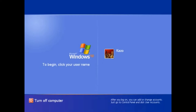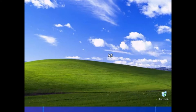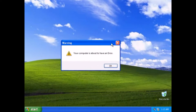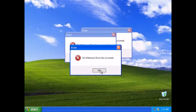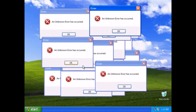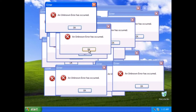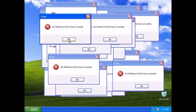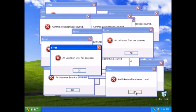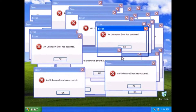Insert the USB flash drive into your computer. I will be using a PC in this tutorial. Go ahead and login to your computer. My computer seems to be having some technical difficulties. Okay, well never mind the computer part, we can just skip that and move on with the tutorial. But first, a brief word from our sponsors.